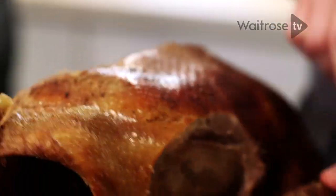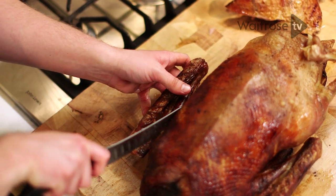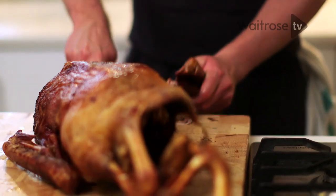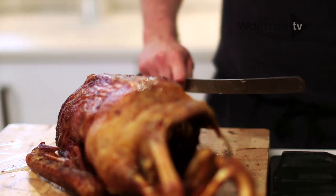The next thing we want to do is run your knife around the wing and then pull this out of its joint. This will make removing the breast really easy — set that aside.